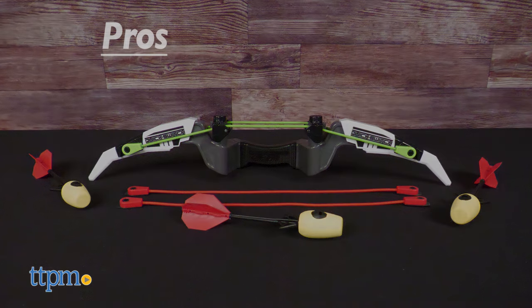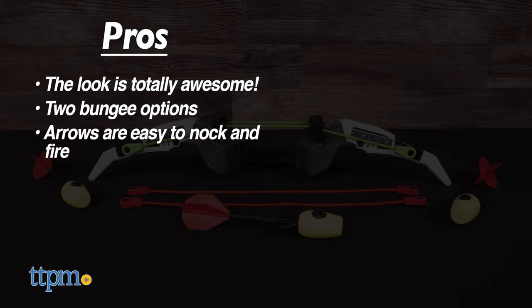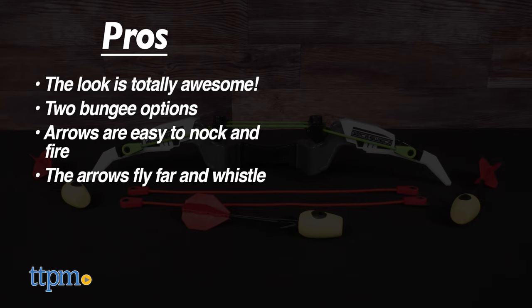The Quick Switch Power Bow has lots of pros. The look is totally awesome. You get two bungee options, the arrows are easy to knock and fire, they fly far, and they even whistle as they fly. It's quite accurate too, so shooting targets is very fun.